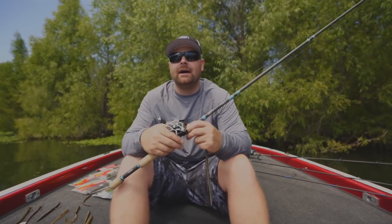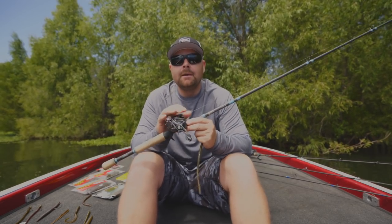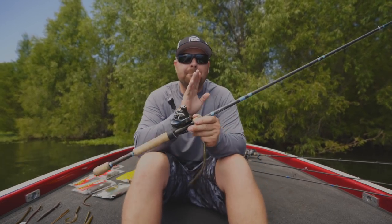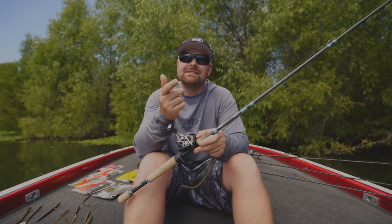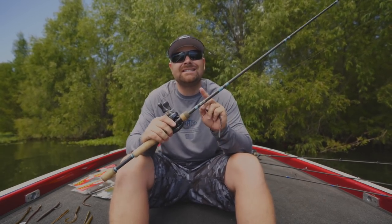I preach this all the time — Matt and I always stress for bottom contact baits and finesse techniques: purchase the nicest, most sensitive rod that you can afford. Do not break the bank, do not go into debt over fishing tackle. But if you can afford it, purchase the nicest rod you can. That might be a $60 rod, a $100 rod, or a $500 rod — our subscriber base is a full gamut. Go with the most sensitive rod you can afford, especially for summertime worm fishing, because those bites are different. They're weird. It's just heavy sometimes. Sometimes they'll rip the rod out of your hand, sometimes it's just a tick, but sometimes it's just different. That is where a sensitive rod comes into play.